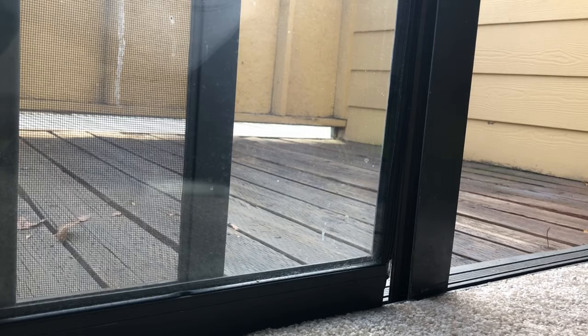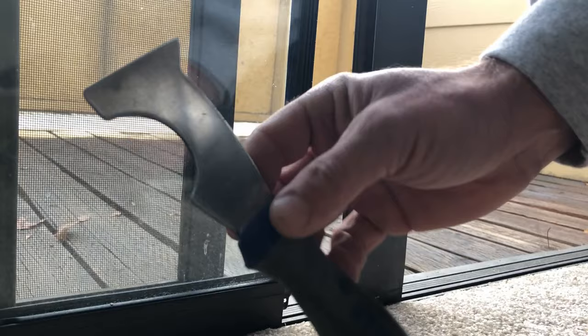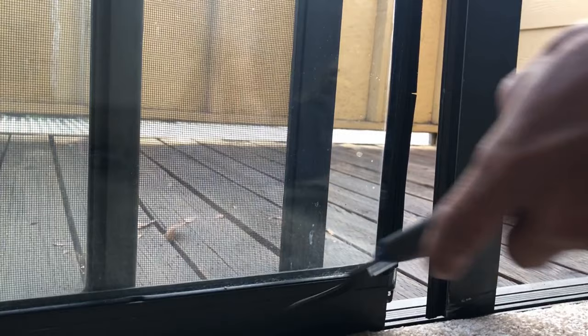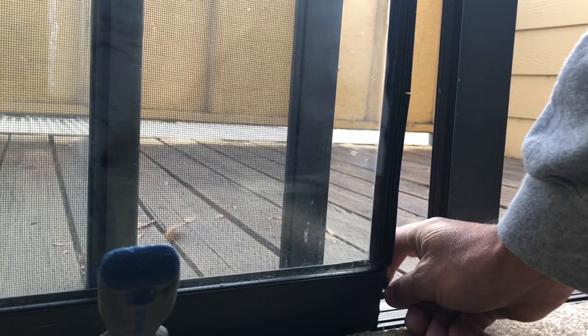Pull the frame away a bit so you have room to pull the roller out. Grab a putty knife, screwdriver, or a little pry bar. Lift up one end of the patio door and stick your pry bar underneath so it suspends the frame in the air, allowing you to freely pull the roller out. And here you go — this is the old wheel.